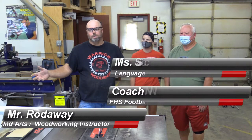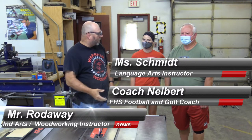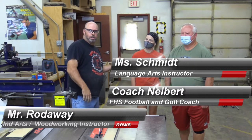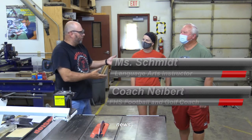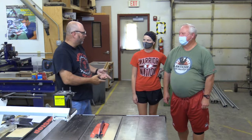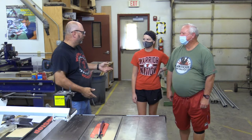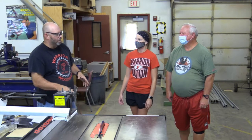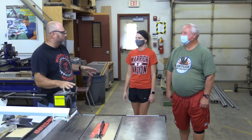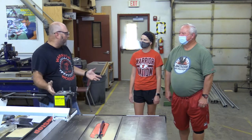Welcome to the Warrior Woodshop channel. This is where we're going to talk about table saws and table saw safety. I've got Coach Nyberg with me and English teacher Ms. Schmidt. Have you used a saw before? Yes, sir, many times. What about you? No. Should I leave? Should I even be here? You're okay. We teach all levels of students because the table saw is on every project.